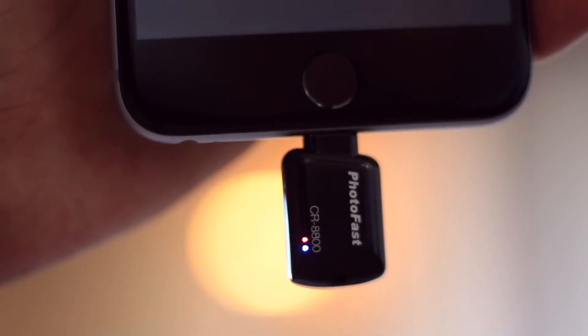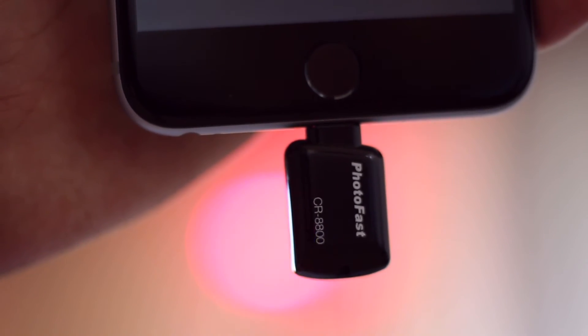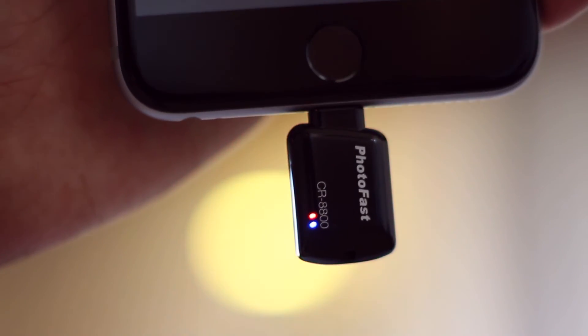The CR8800 comes in four different colors: white, black, pink, and blue, and will cost you around 40 bucks. If you'd like to buy one of these tiny creatures, links are in the description below — go check them out and say hi to Photofast.